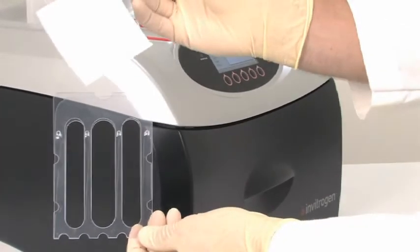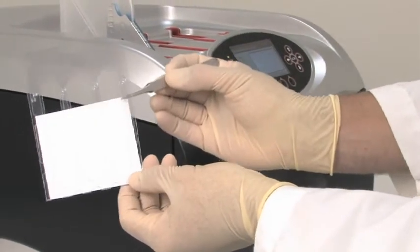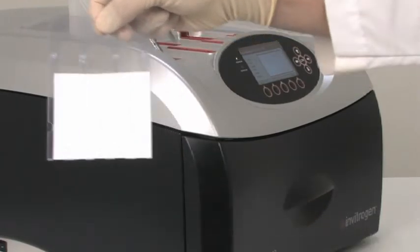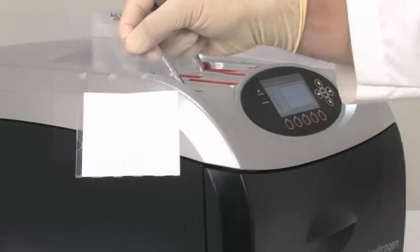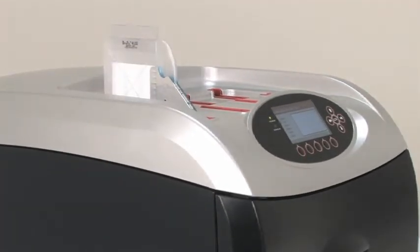Use forceps to place your membrane into the membrane holder. Make sure the membrane is resting flat against the holder surface, with no portion of it protruding outside of the holder itself. Using firm and constant pressure, insert the membrane holder sandwich into the blot chamber. Note that in its final position, the bottom of the membrane holder should rest flat against the base of the blot chamber. Now the membrane is inside the membrane holder, and the membrane holder is inside the card.